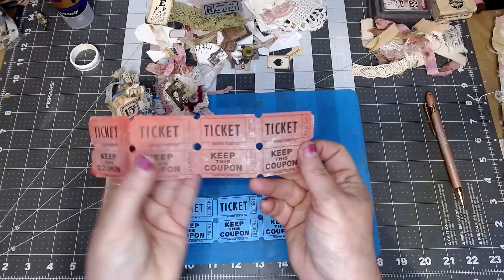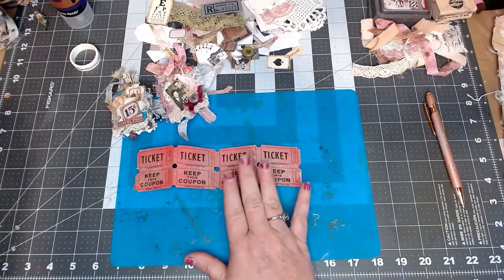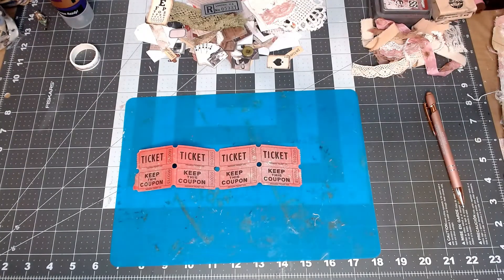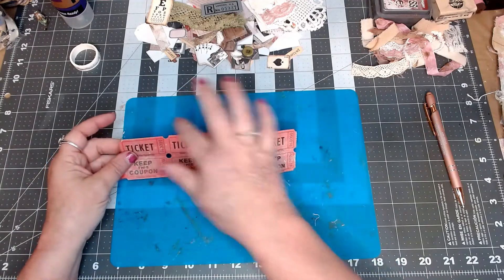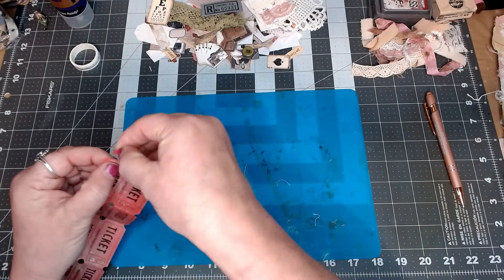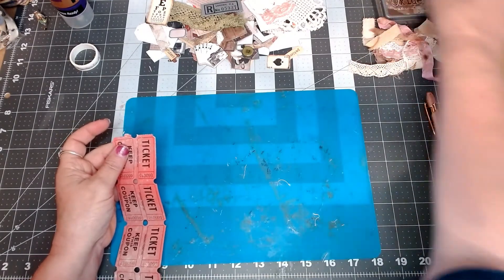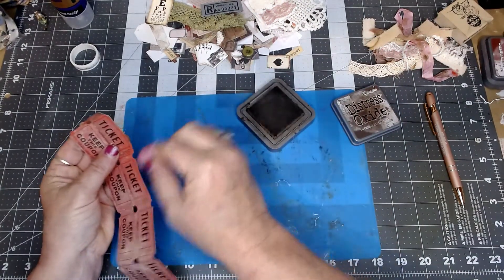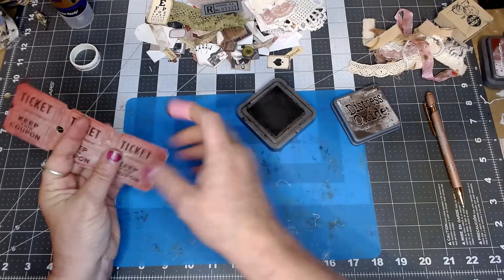You're going to need four tickets — one, two, three, four. I'm going to work with the red ones today. The first thing you're going to do is ink around your edges if that's the look you're going after. I'm going to get my ink dauber and ink around them to give it that little vintage kind of look, so I'm going to go around and ink them.